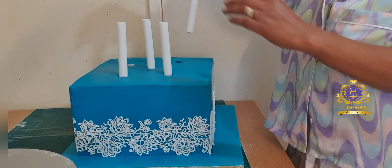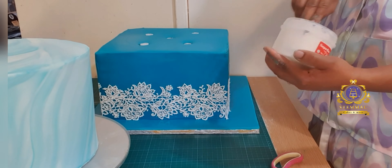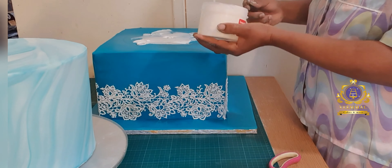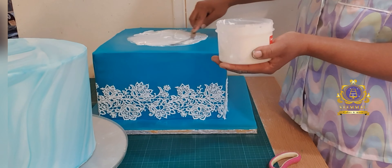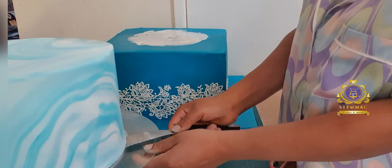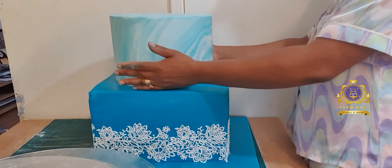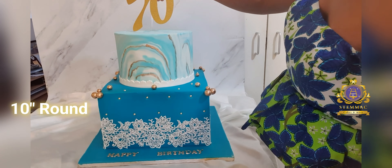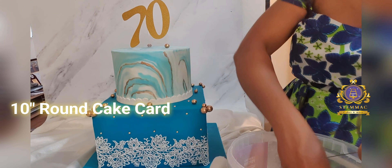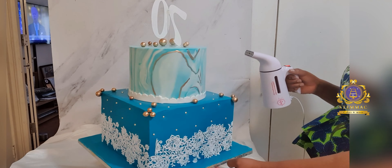I've now proceeded to stacking my cake. I'm using the large wedding cake dowels. What I've done is measured out the circle where my top tier is going to sit, inserted the dowels, measured them to where they stop at the top of my cake, took them out, cut them, and then reinserted them. I then applied royal icing onto the bottom tier, lifted up my top tier cake, and placed it on top. Underneath that top tier is a cake card — a 12-inch cake card — for support, so that it sits on those dowels in the bottom tier. That's my cake fully stacked.